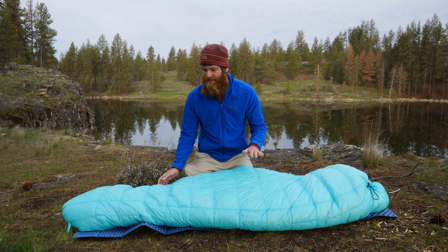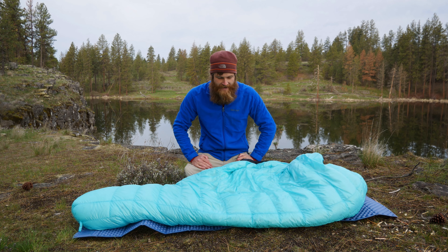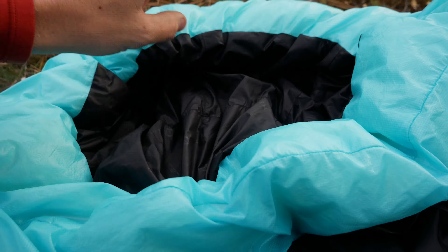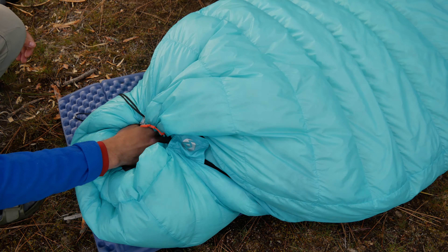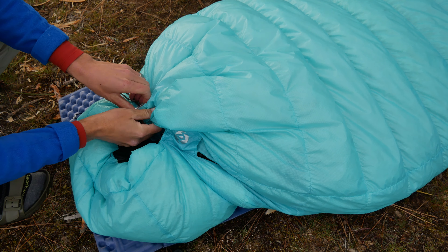As for fit and finish, this bag is probably a 10 out of 10. I have looked it over several times and I cannot find a single thread sticking out — everything has been trimmed perfectly. In fact, there were maybe three feathers that popped out the first night I used it, which kind of blew my mind. I've never had a down product that hasn't had more feathers come out right away. Fit and finish is definitely right up there with any cottage company you might expect.